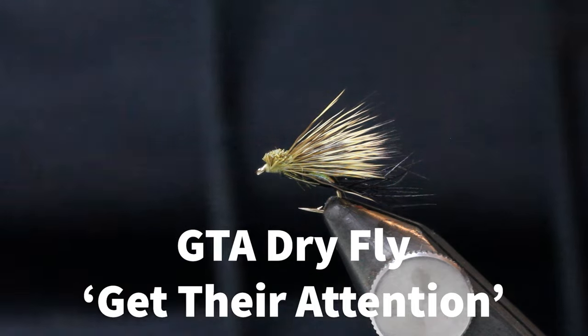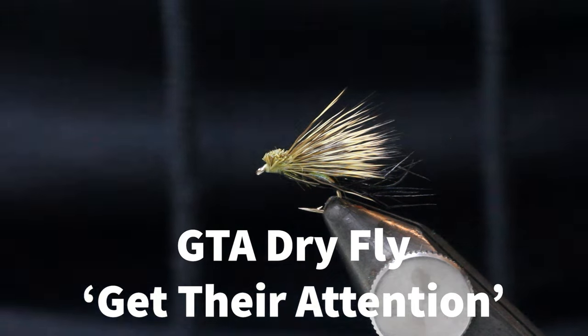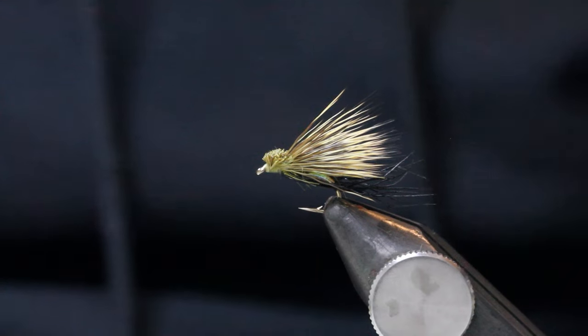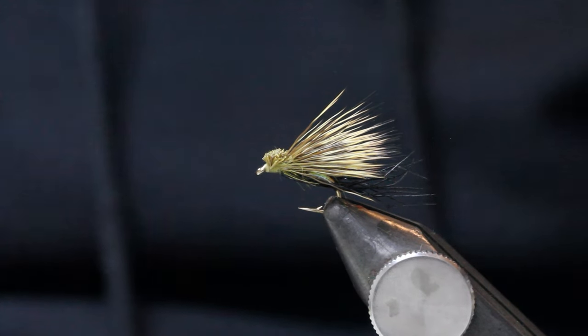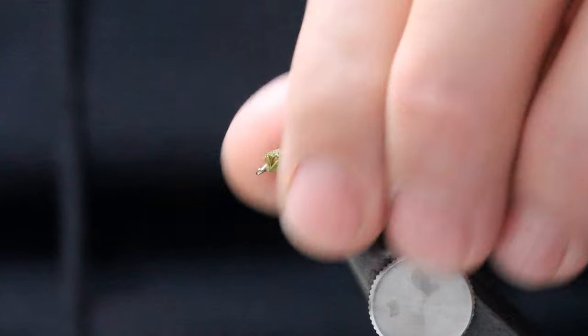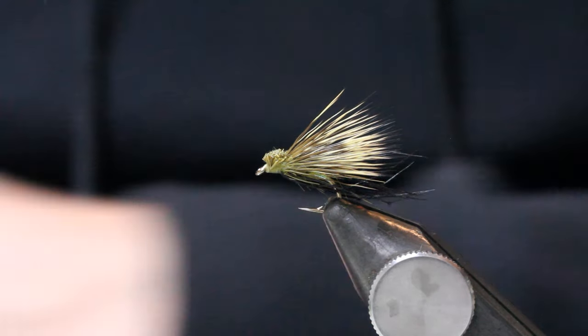I've fished a fly similar to this for a long time - like a really long time. Probably 25 years ago I first started fishing with something like it and it's morphed a few times. It was just a cow dung fly, a bit like a half hog. However, I've got it to this stage now which seems to work better than the rest of them.